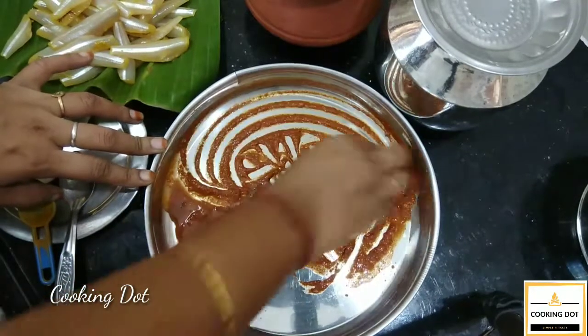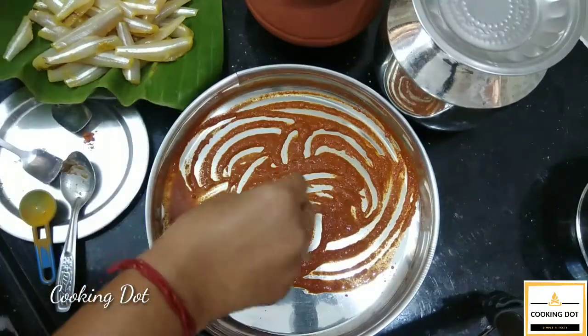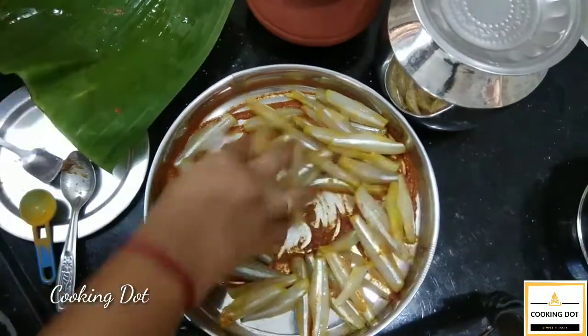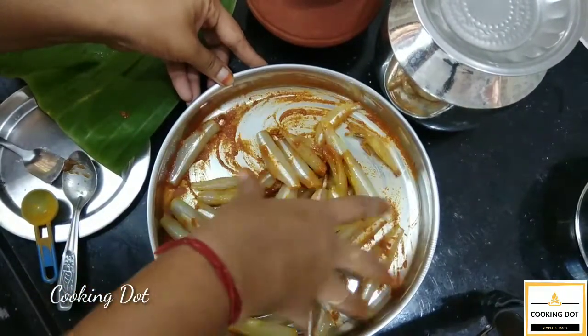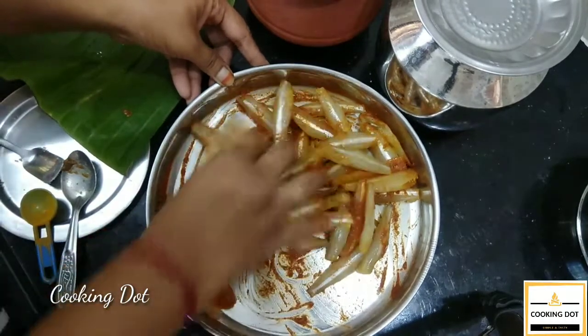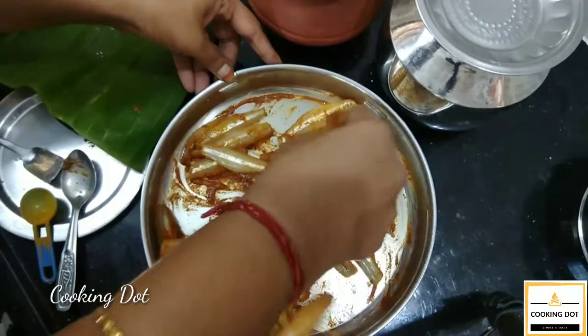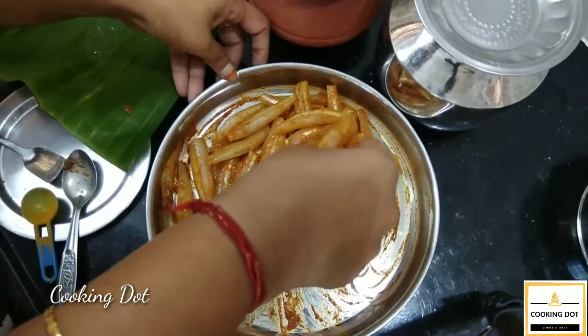I will fry the fish with two pieces. We will put the fish in the base. The way we fry the fish is different — if we fry the fish in the base, we add the fish in the same way. This fish is very good.